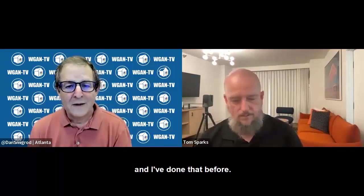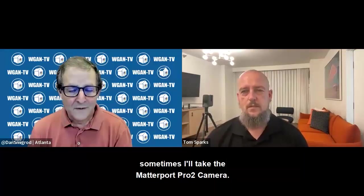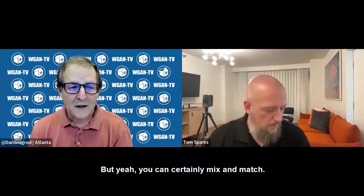I've done that before. If I have to go back to do a scan somewhere, sometimes I'll take the Pro 2, sometimes I'll take the Pro 3. I try to keep them all the same, but yeah, you can certainly mix and match.